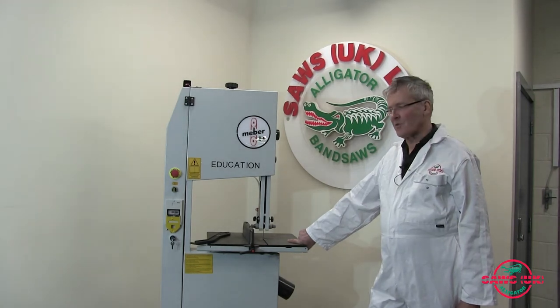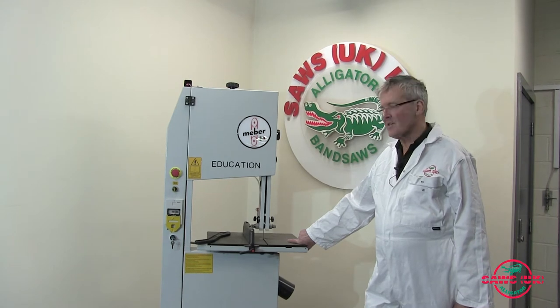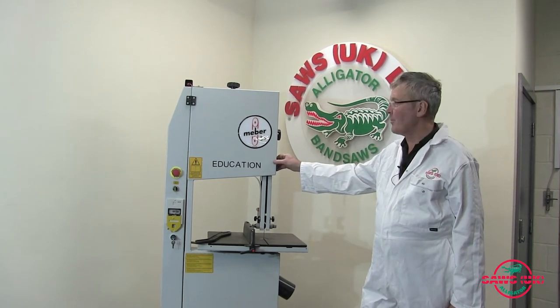Hi there, welcome to the test shop here at Saws UK. This is our MEBA education saw. We do these in several sizes — this is the smallest one, but frankly the most popular.